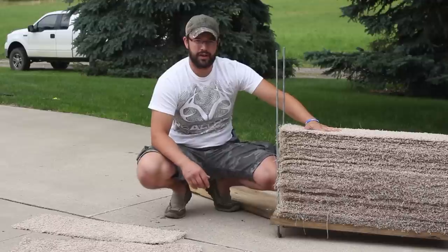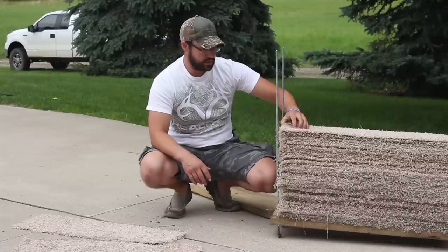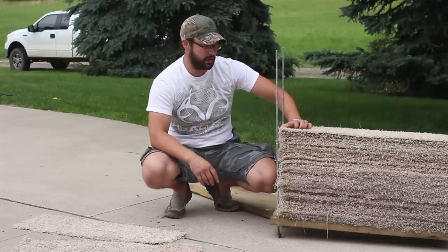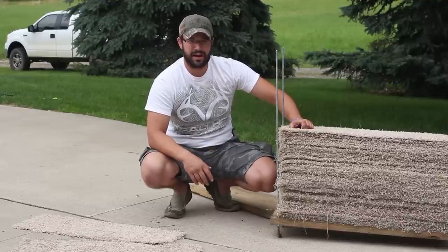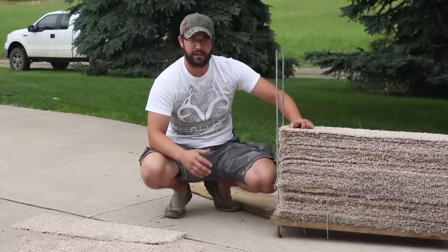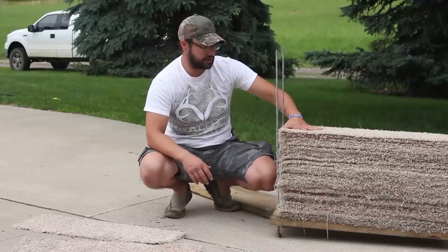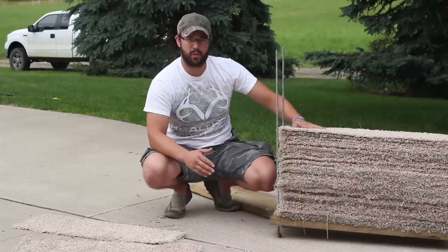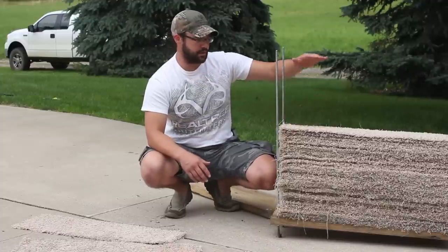And then you need carpet. When it comes to making these targets, the carpet is everything. You don't want to use any of the rubber-backed carpet — that way it doesn't melt to your arrow when you go in. Just a medium pile, standard carpet. Go dumpster diving behind a carpet supply place; they're always getting rid of this stuff. For this particular target, I cut them 33 inches long by 11 inches wide. 11 inches is about the minimum — usually about 15 or 16 inches is perfect. If you go thinner, you're going to have to compress it more.